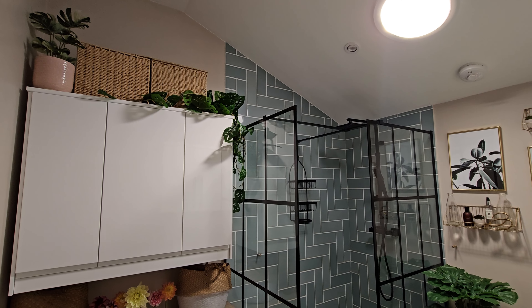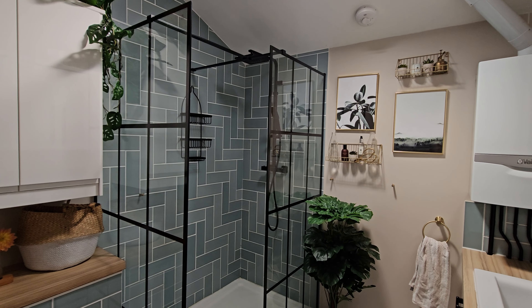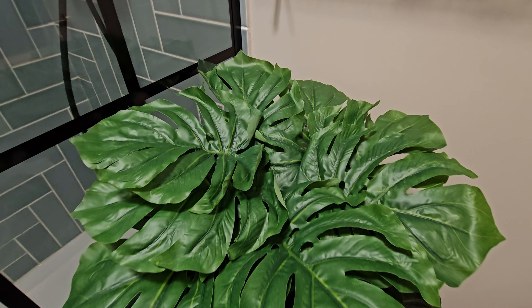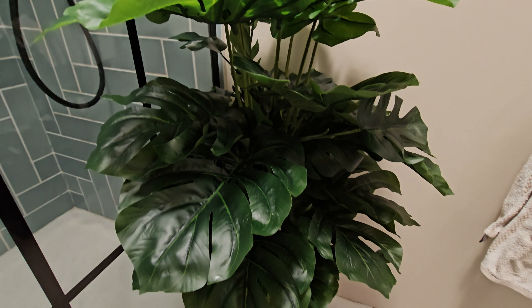Hi, I'm Stephanie from Renovation Baby, and today I wanted to show you how I've added some artificial plants into our utility room. The reason I did this was because when we created our utility room I put real plants in here — they didn't like it, they didn't survive, or I had to move them.